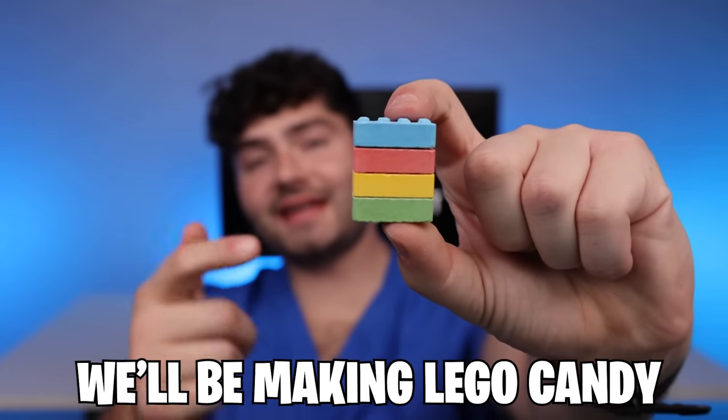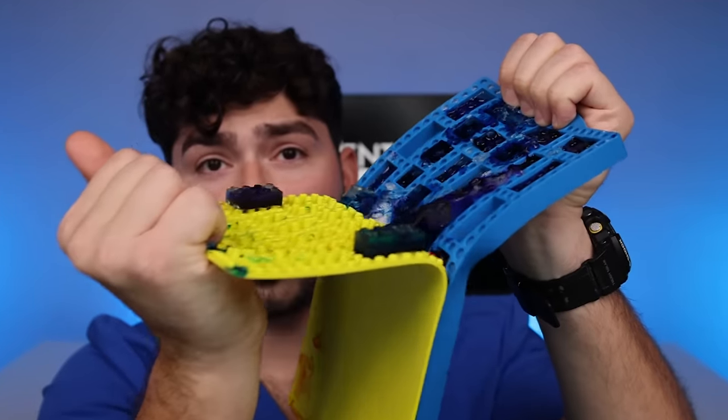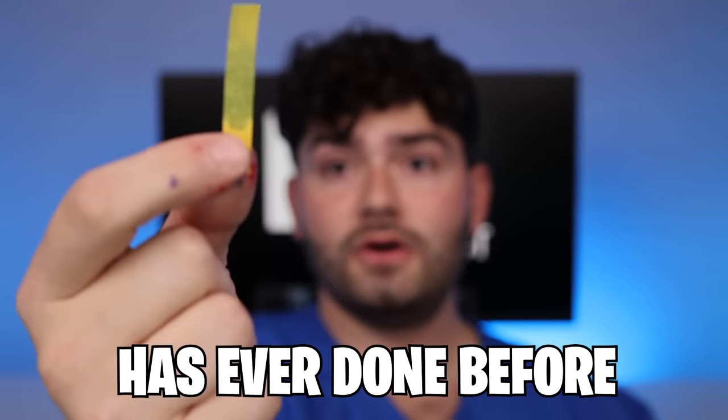In today's video, we'll be making Lego candies safe for your teeth. By the end, we'll find out if I was successful in making a candy that will actually pass the pH test — something no candy has ever done before. By the end of this video, you'll find out if my DIY candy is safe for your teeth.